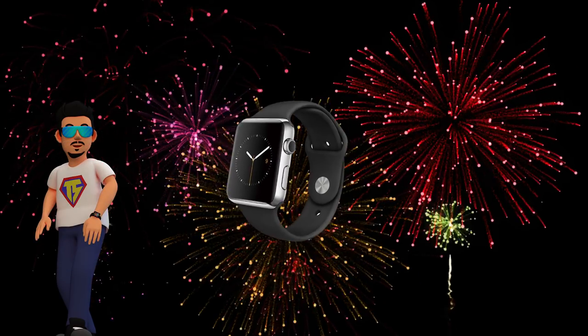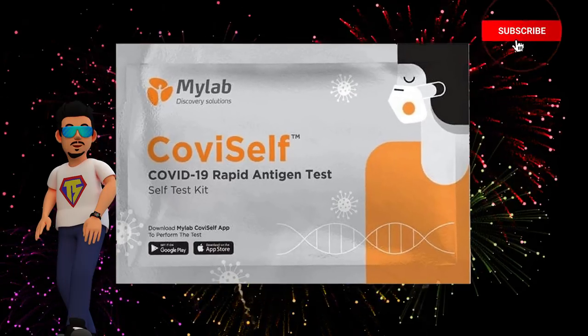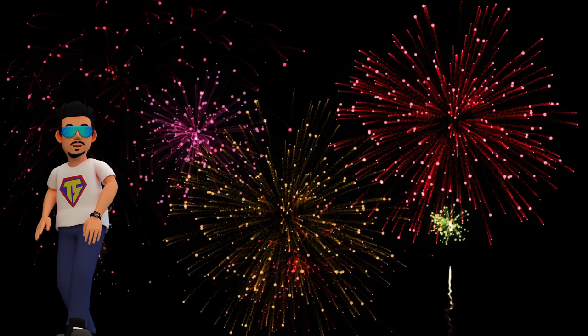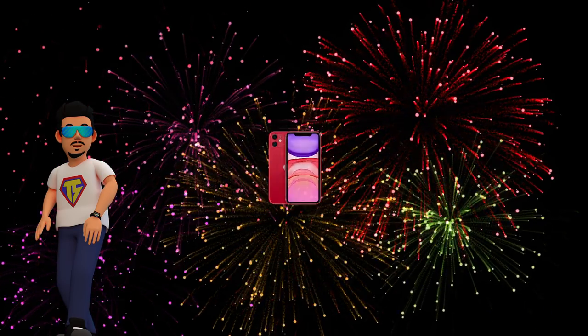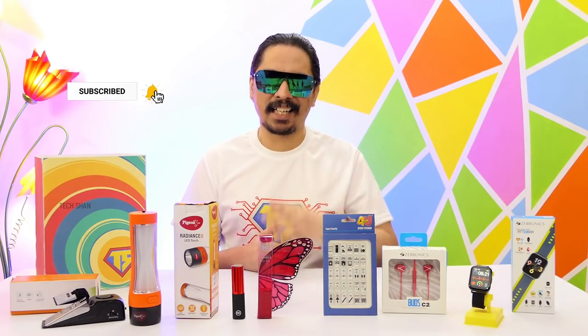With festival online sales going on, I've created links for a few top products across various categories — gadgets, smartwatches, headphones, and more — apart from the ones we've seen in this video. I've featured them in my previous Cooltech episodes, so I thought I'd give you a consolidated list. Check out the festival link in the description — it will definitely help in your buying decision. That's it for this episode — hope you guys enjoyed it. Like, share, and subscribe, and I'll catch you in another exciting video.